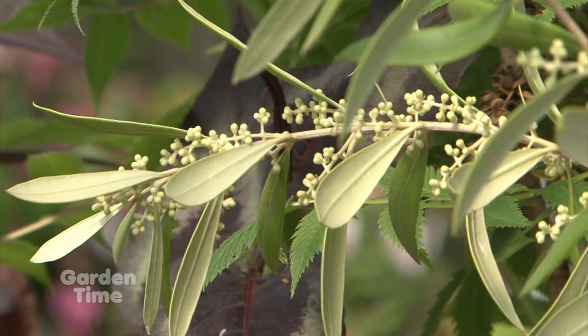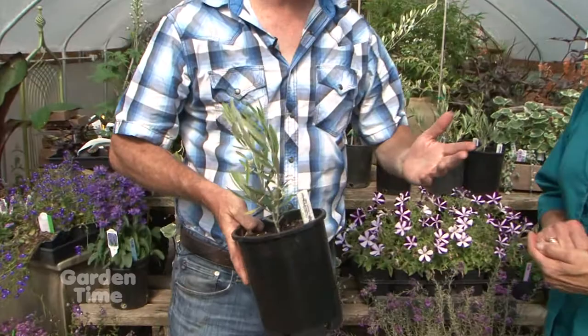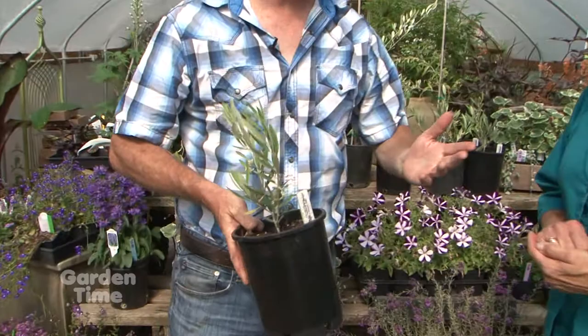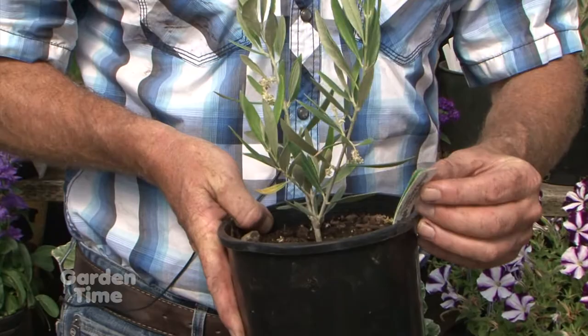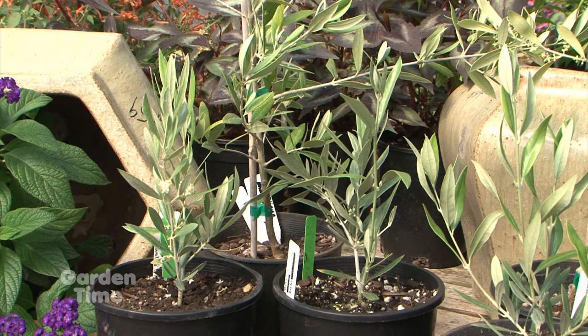Now we've started propagating our own trees off of those survivors. Previously we were primarily bringing trees up from California out of a wholesale nursery, but now we're doing this ourselves. Propagation techniques for olives - it's not easy, but we're learning and it's getting better all the time. We focused on three main survivors from 2013: Pequol, which is a Spanish varietal with great olive oil and a nice producer; and then Frantollo and Lachinos. Those are the trees we're propagating here at the nursery.